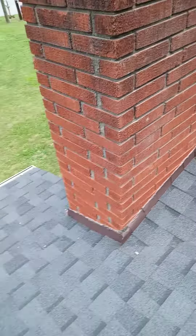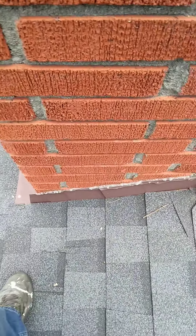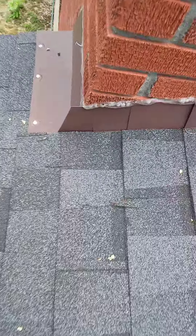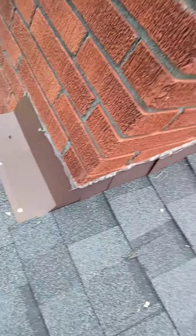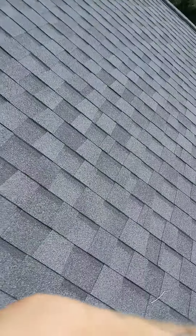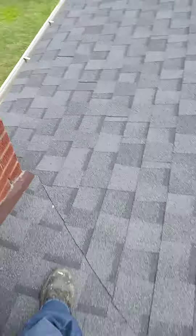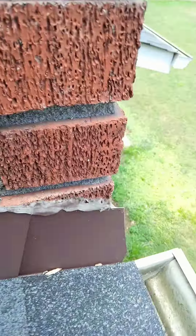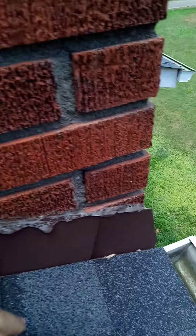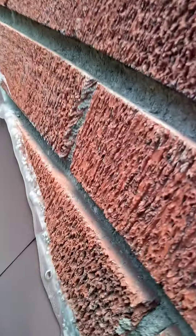This area needs to be reflashed. We have a hole in the roof right here — definite water getting in. Got a nail sticking out of there; not sure why that's sticking out. It's not been sealed on this side, so water could possibly get in there. There are possibly holes coming behind the sealant, so this chimney is going to need to be reflashed.